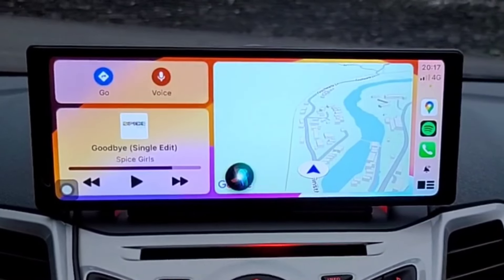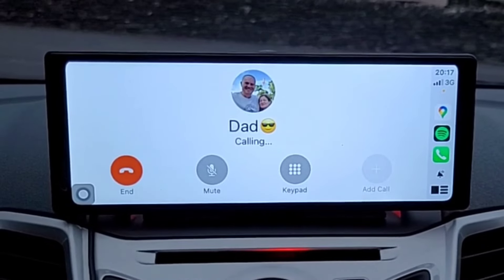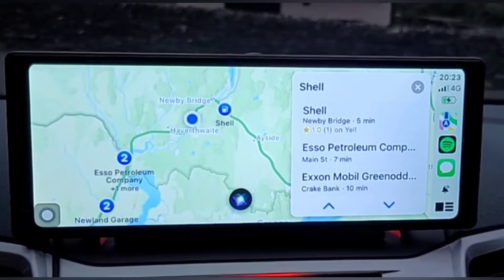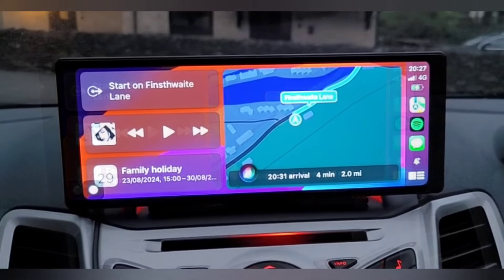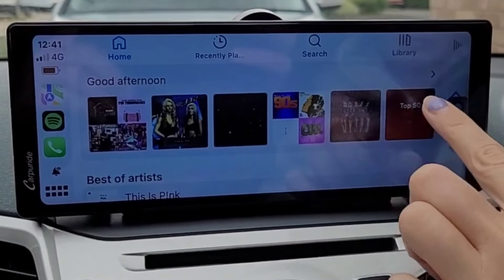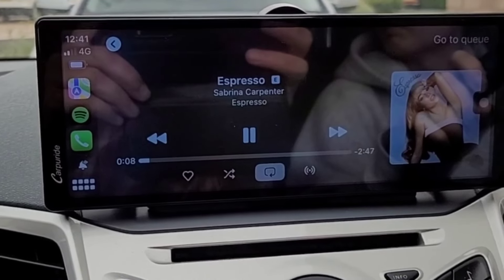Hey Siri — Call Dad. Calling Dad. And as you can hear, it's not affected by background noise like torrential Lake District rain. Voice control is also useful for sat-nav: Hey Siri, find a petrol station. Or to control music: Hey Siri, play Spotify. Sound quality is very good if you're using the car's speaker system via Bluetooth or the supplied AUX cable. The internal speaker is not that great and is probably best used just for sat-nav. There is a fourth option which is to tune both the car radio and the unit to an unused FM frequency.